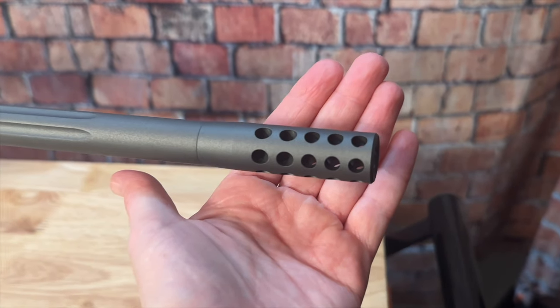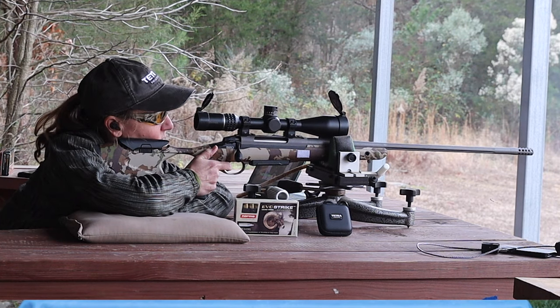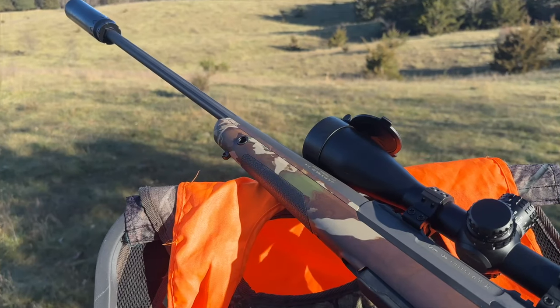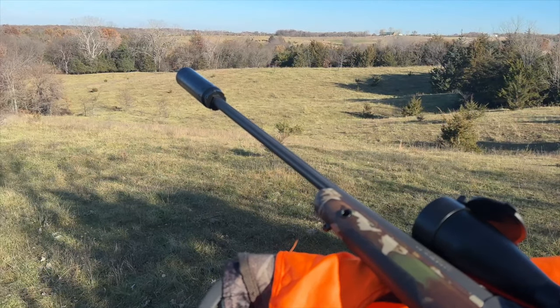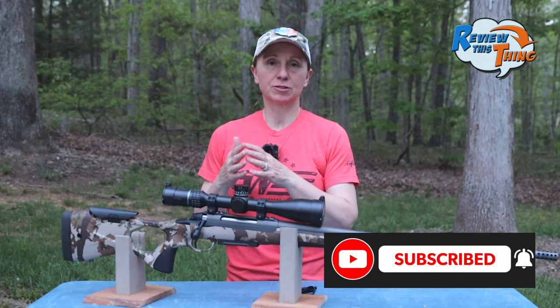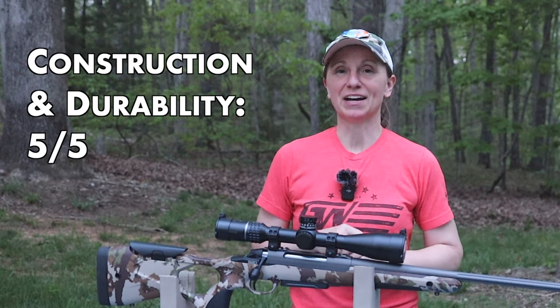This particular model came with a radial muzzle brake. It does a fantastic job at mitigating recoil, and it was very easy to just take that off and direct thread my suppressor right on there for hunting season. So overall, for construction and durability, there are some awesome features we talked about in fit as well as here, so I'm going to give it a 5 out of 5.